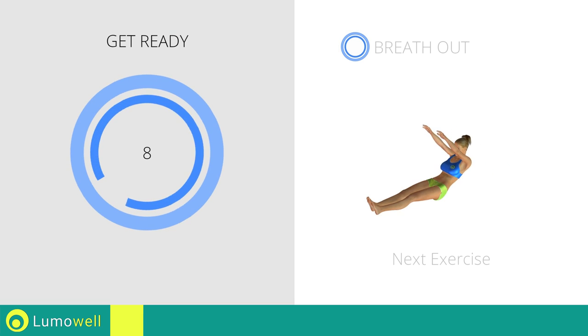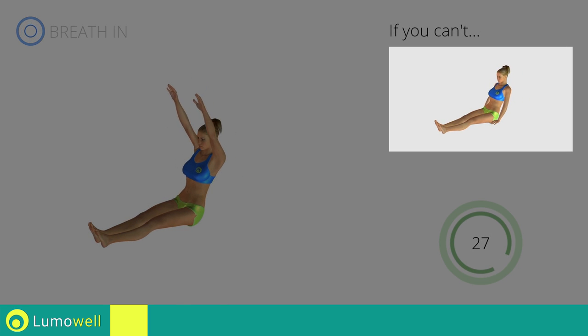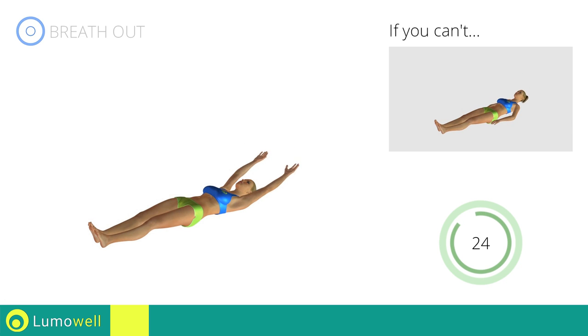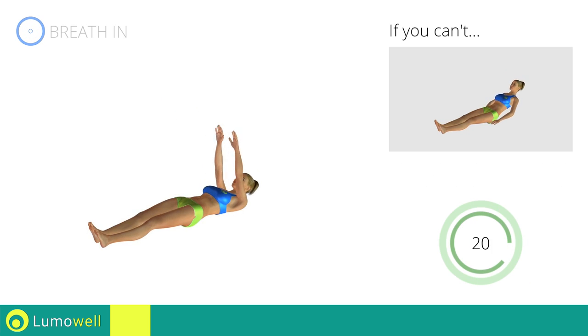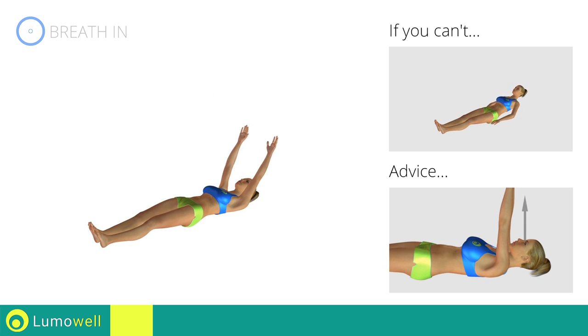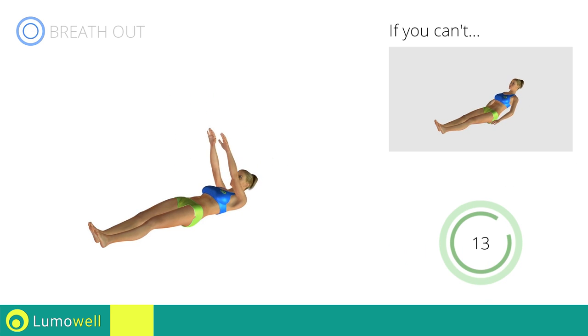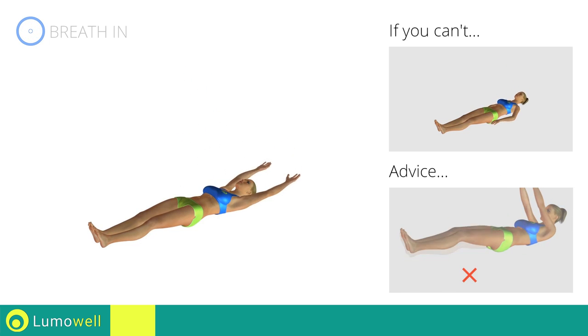Next exercise: roll up. Try keeping your arms along the body and your hands on the ground if you cannot do it. Don't push yourself with your arms as you rise. Don't curve your neck forward to help the push. Try looking at a fixed point on the ceiling during the movement. Don't lift your feet during the exercise.